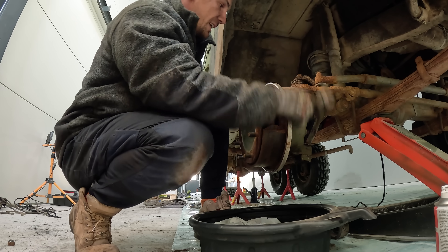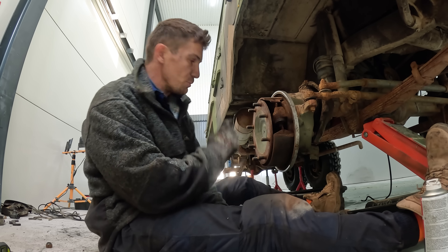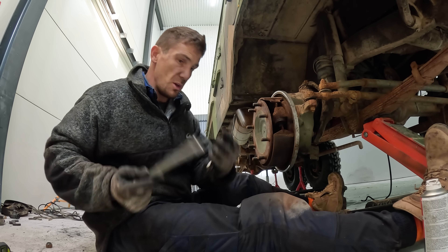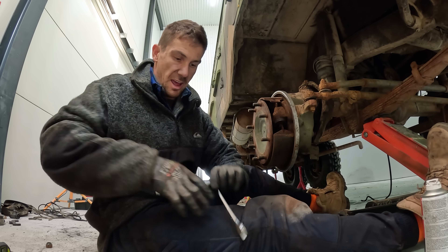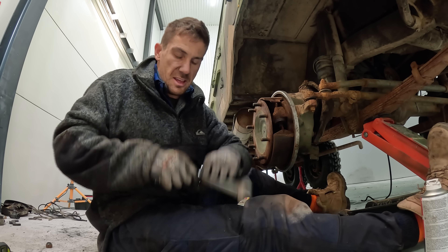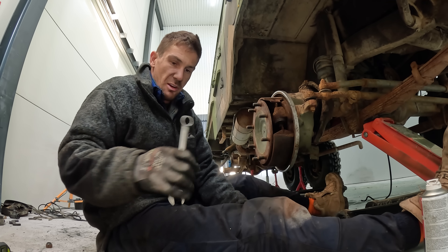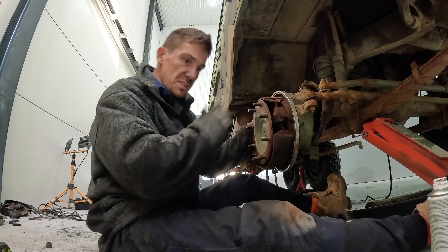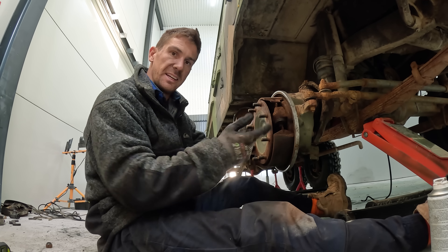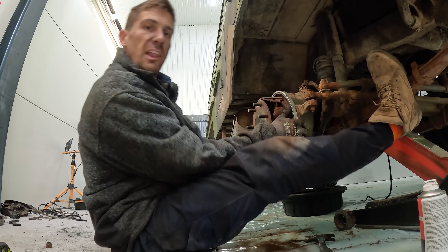I'm going to get all those bolts off and then pull the hub off. I had to get creative getting those nuts off — they're much more seized than the rears. One good trick was to use an extender and hold the wrench like that, giving more leverage. It looks like whoever repaired this last has siliconed it up, which the other ones hadn't, so it's going to be a lot harder to get off.